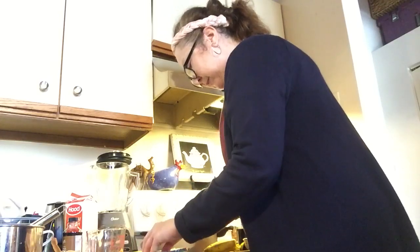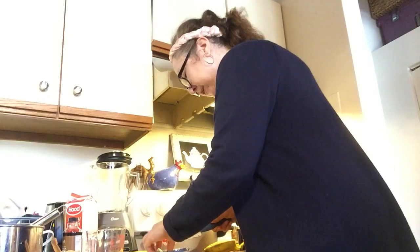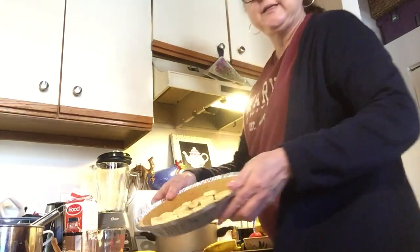I'm going to mix and spread the banana slices around in the bottom before I pour the pie filling on there. The bananas are all spread out in the crust.